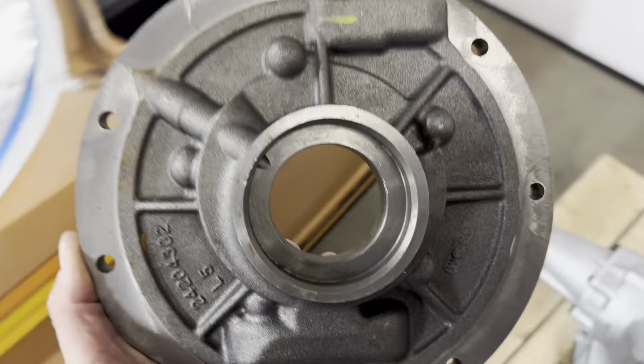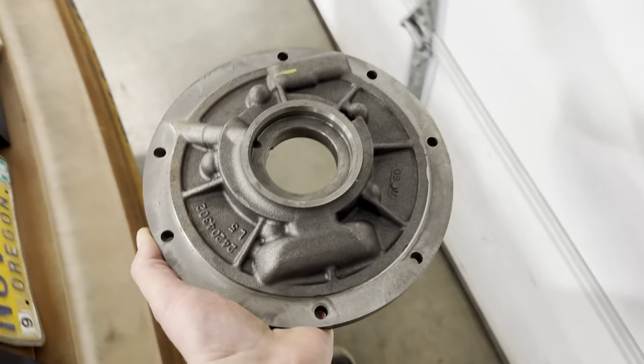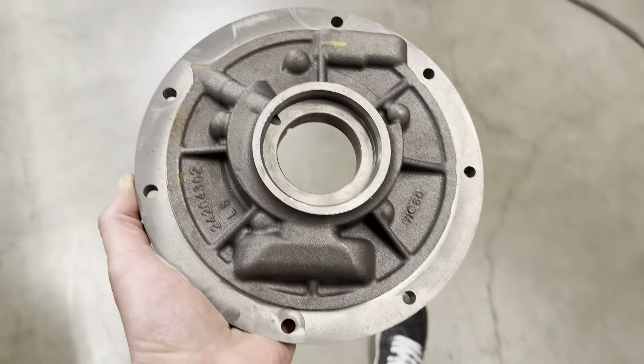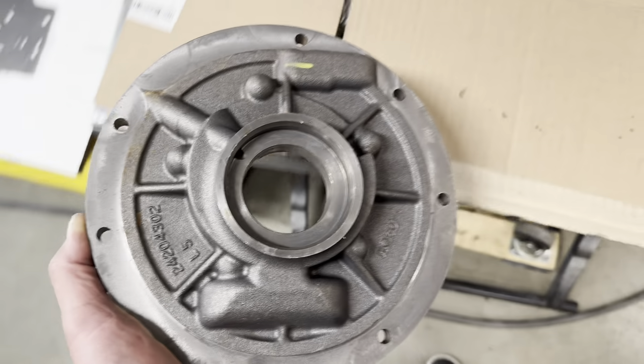I'm just over here grabbing this, which is a milk pump. I offer this service now through my website. What I'd like to do is order up a stock of these and just have a few on the shelf cases.